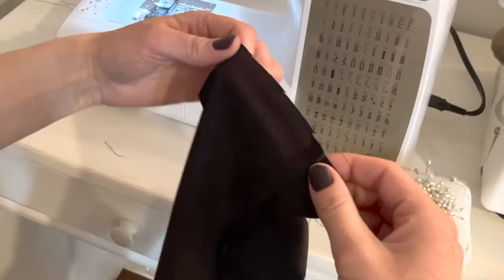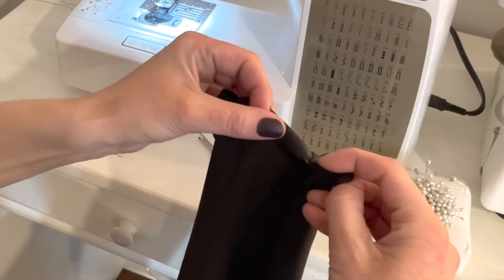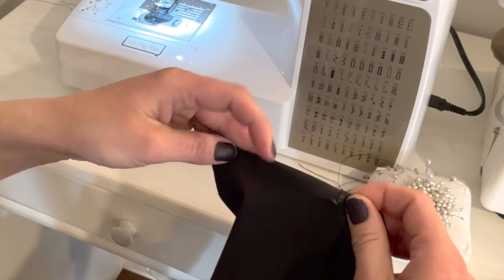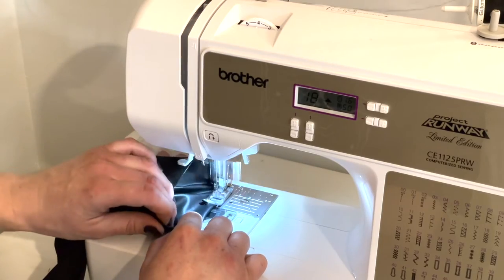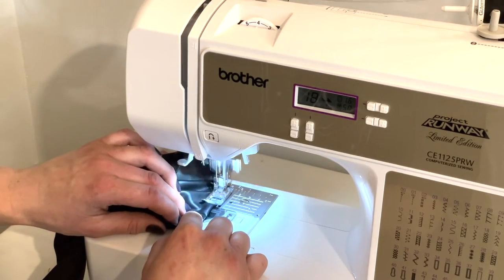Then you can finalize all the seams — make sure you use a zigzag stitch. The hem is pretty simple: you just turn it under and then stitch over it. You can use a zigzag stitch or a fancy stitch. I decided to use a fancy stitch this time to see how it went, and I kind of like it.